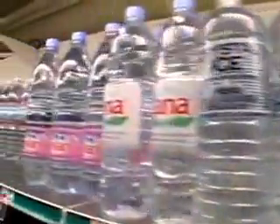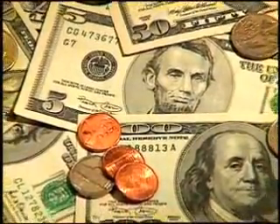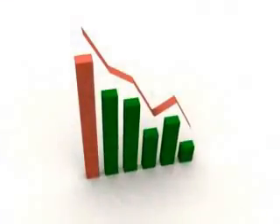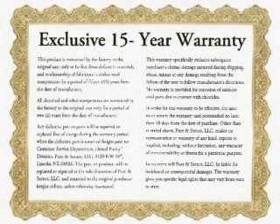No more running to the store to buy countless bottles of water. No more spending buckets of money on bottled water that costs more than gasoline. No more bottles cluttering up your office and piling up in landfills. Dental Purity distillers produce distilled water for a fraction of the cost of bottled water. All of our Dental Purity distillers come with a 15-year limited warranty for a lifetime of service in your practice.